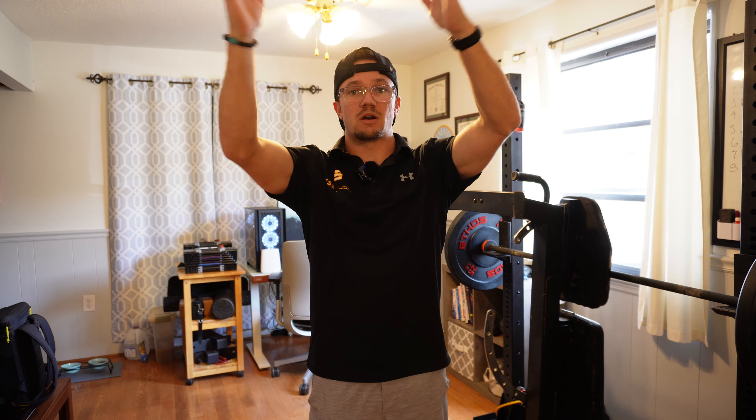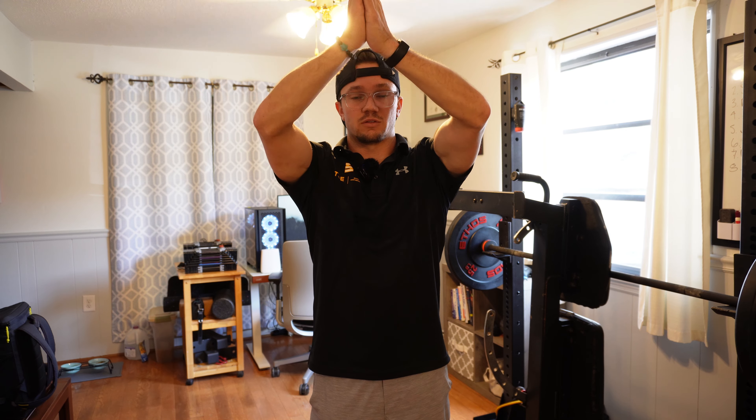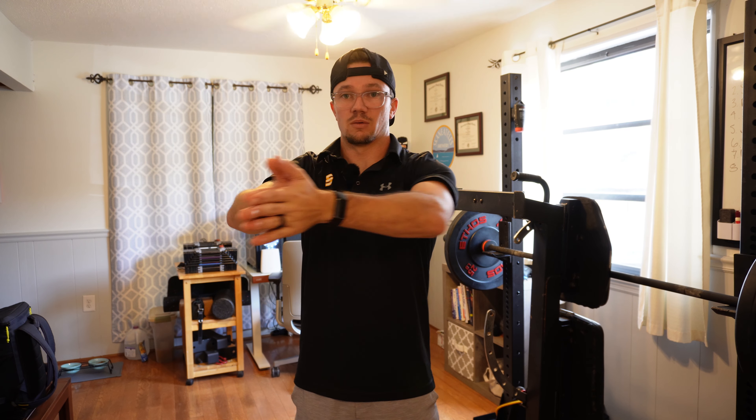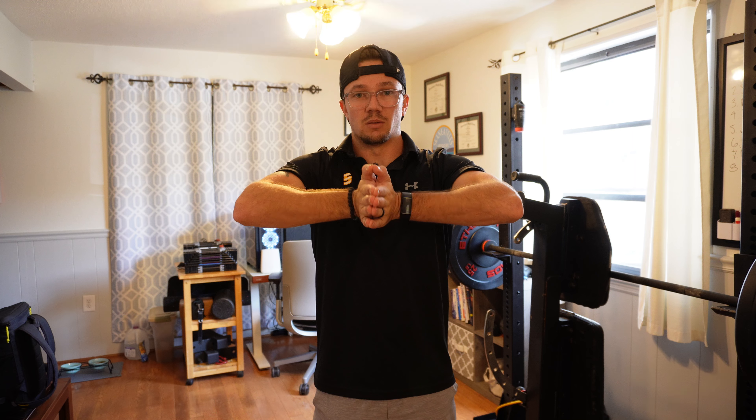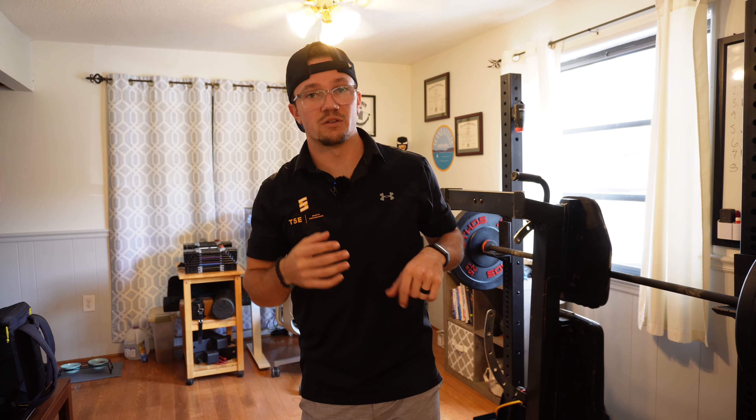We are going to stretch those wrists out. First one we are gonna do is a prayer position. We're gonna bring the hands up nice and tall, then drive those elbows out nice and wide. Now we're gonna take them out in front of us — this one's gonna be a little bit more intense on that wrist through this particular position. Little pause on each rep, 15 to 20 reps is plenty here.